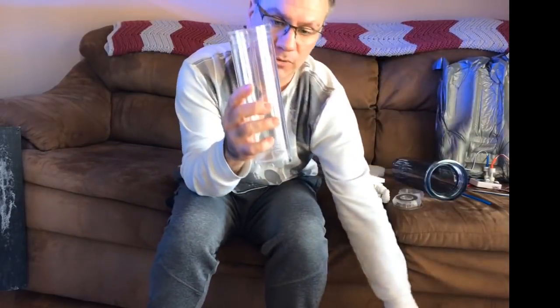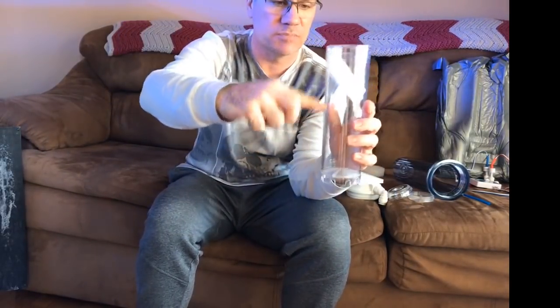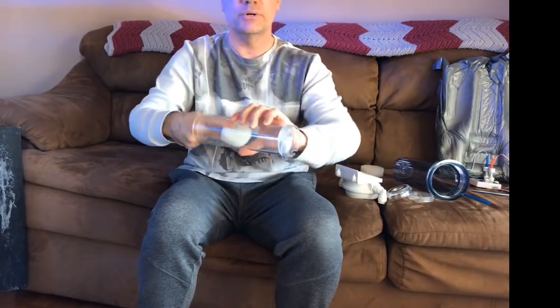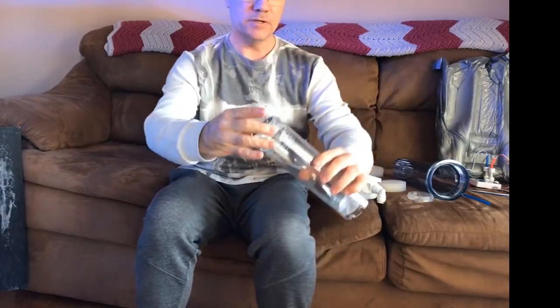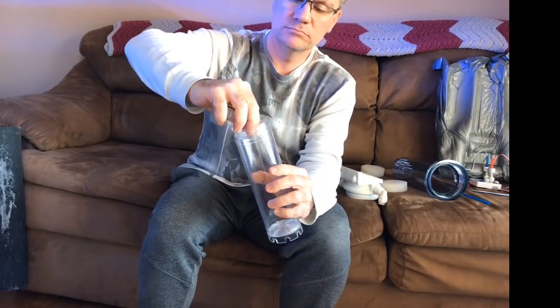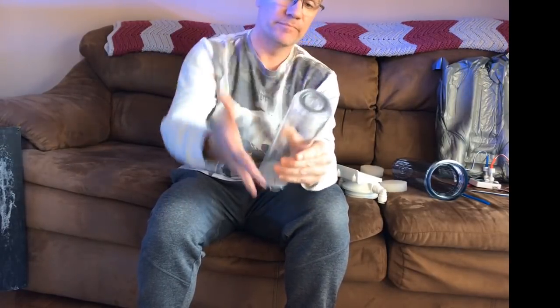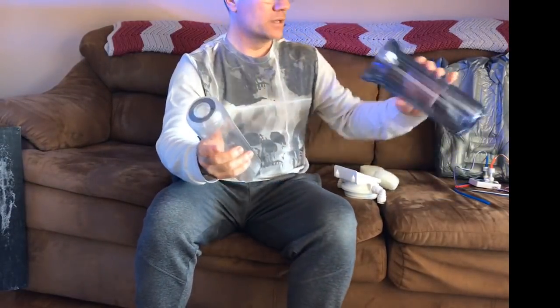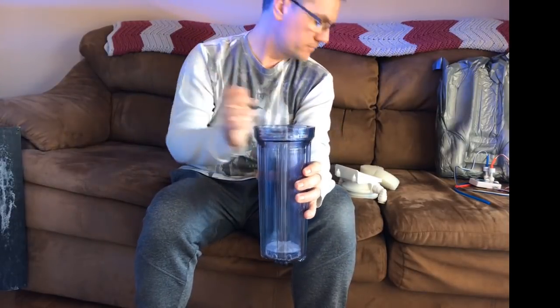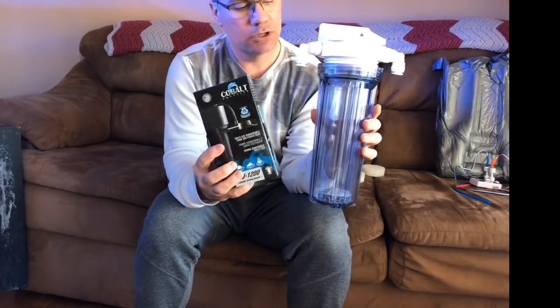You put two cups of granular ferric oxide in the chamber, then pack the sponge down near the top so the GFO doesn't come out, and then screw the lid on. I picked up one of their Cobalt MJ 1200 pumps — I'll have links to everything in the video description.